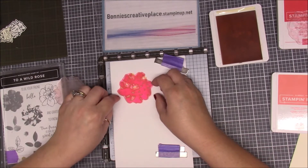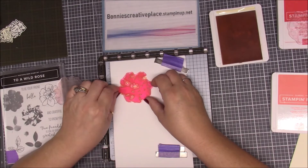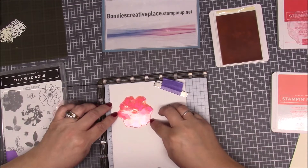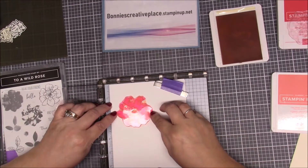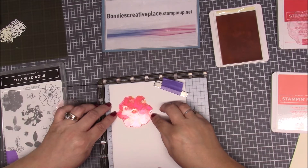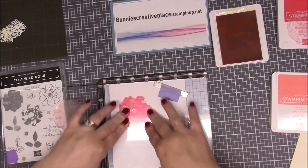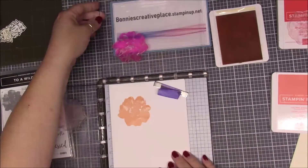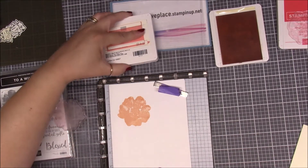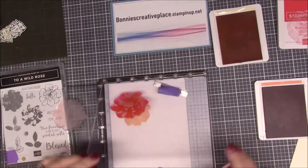That looks okay to me. It's the very next one that you want to make sure lines up. I'll pull it into me — yeah, I want them lined up just like that. I think turning it just a little bit because this corner wasn't lined up. So now we're going to pick up this one just like we did the other one, stamp that, and we're going to see if we are right.